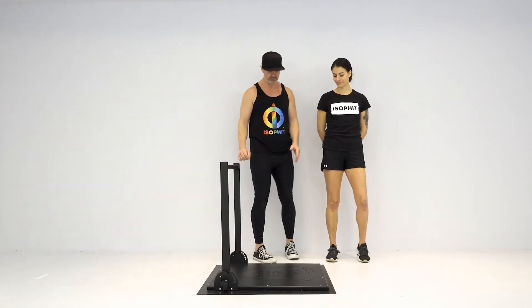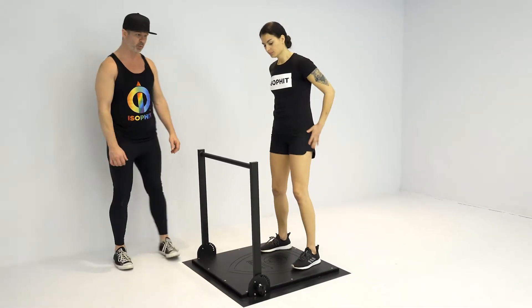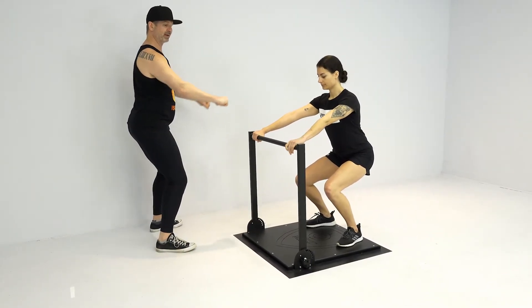So what we're going to have Rachel do is come and stand on top of the platform. She's going to come down into a quarter squat, grab the bar, and from here pull out nice and wide.